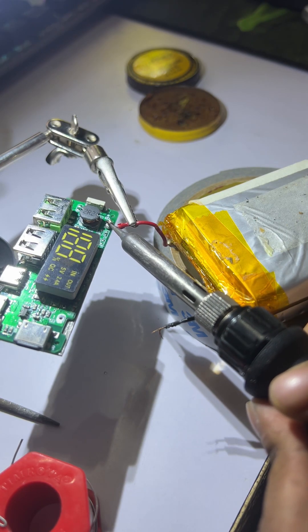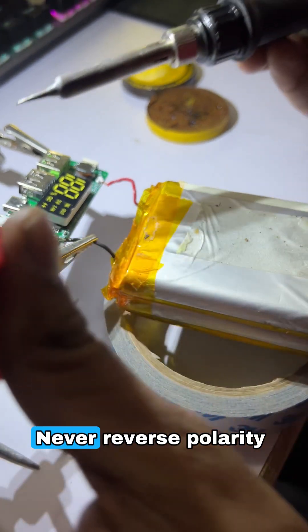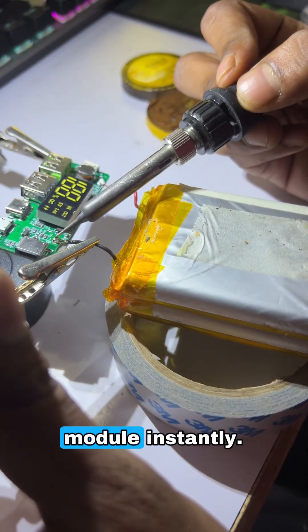Now it's soldering time. Be careful here — always connect positive to positive and negative to negative. Never reverse polarity or you'll short the module instantly.